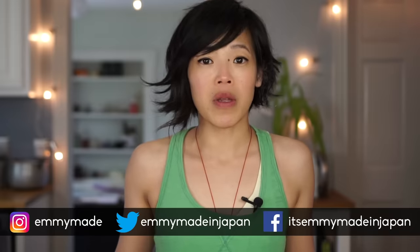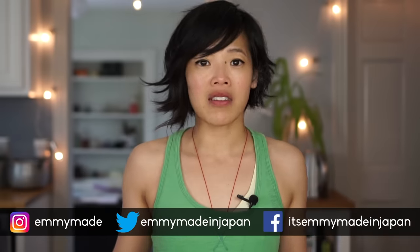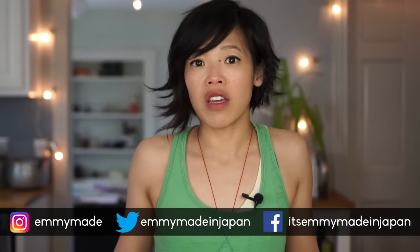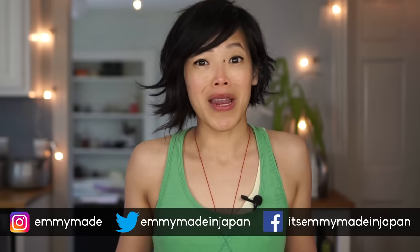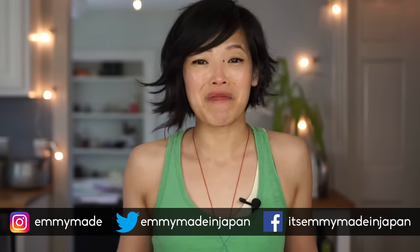Thank you guys so much for watching. I hope you guys enjoyed that one and learned something. Share this video with your friends. Follow me on social media so you know what videos are coming up next, what little giveaways I'm doing, and a little behind-the-scenes about my failures and trials and tribulations in life and cooking in general. I shall see you in my next one! Toodaloo, take care, bye!